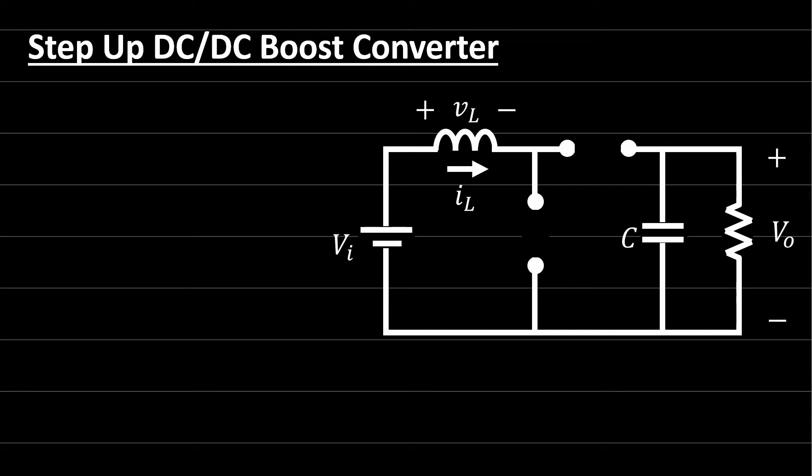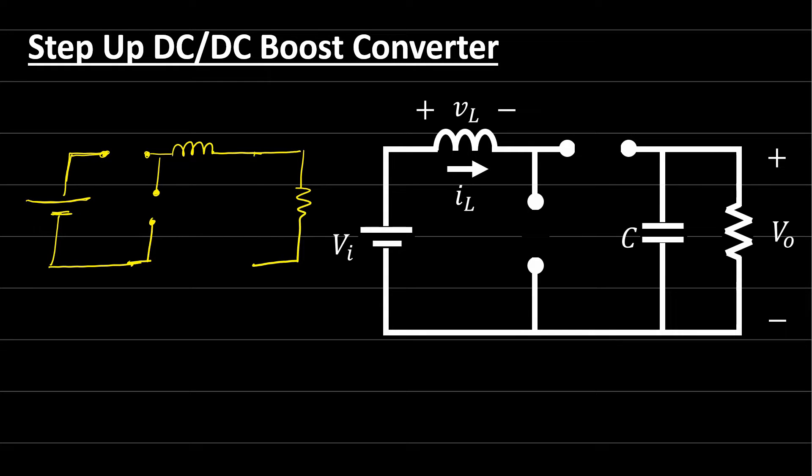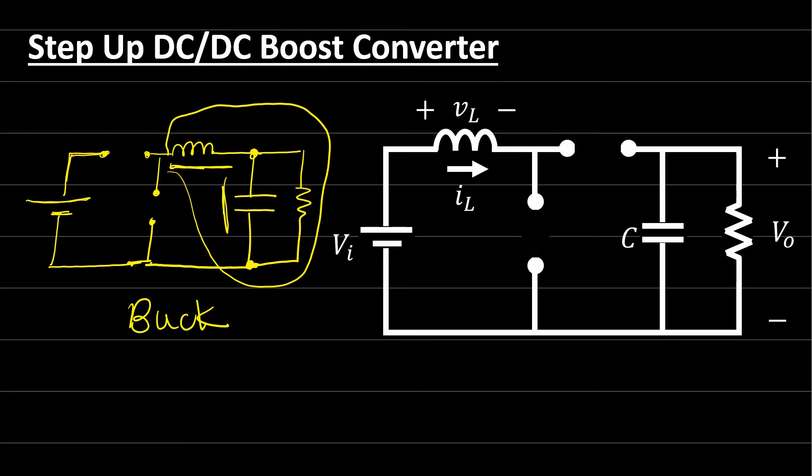If you look at the boost converter, you will find that the difference between the boost and the buck converter is as follows: for the buck converter, we have a storage device — the inductor — connected to a transistor, and the input voltage source is connected to the same transistor. We also have a diode. On the output we have a resistor and a capacitor to ensure we have a voltage source at the output, giving us two storage devices. On the input side, there is a hard link between the voltage source and the switching device.